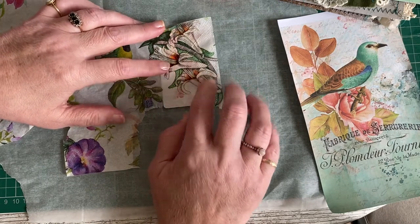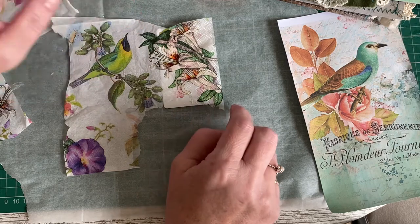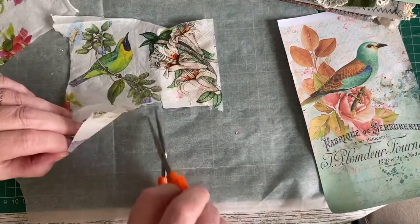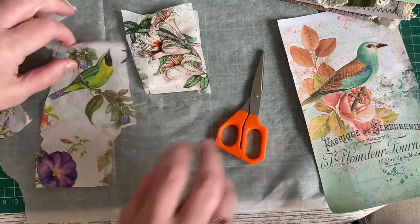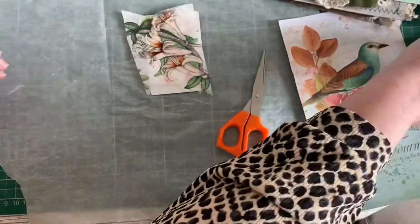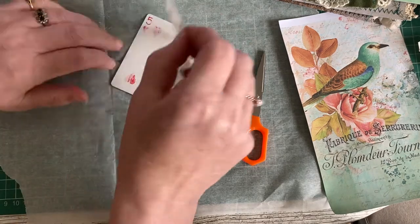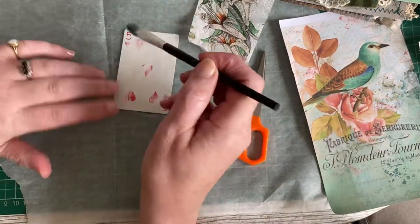It doesn't matter if there's a little bit of the edge showing — in fact it might even add to it, especially when we ink it. I quite like that; it's ornate. I'll just trim roughly along it and leave the bird for another card another day, or another craft session. They're so easy, so simple and yet really effective when you get them in the journal.